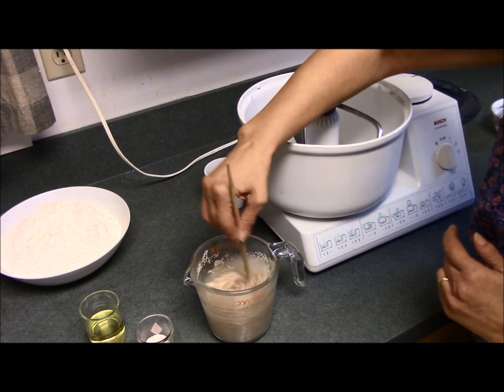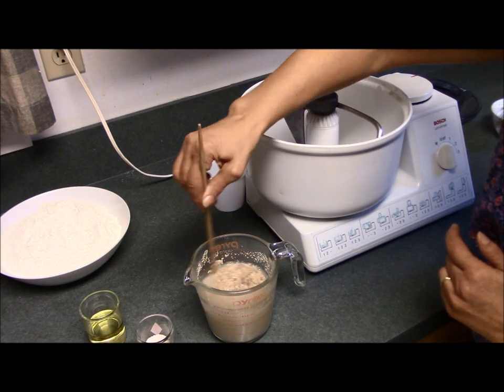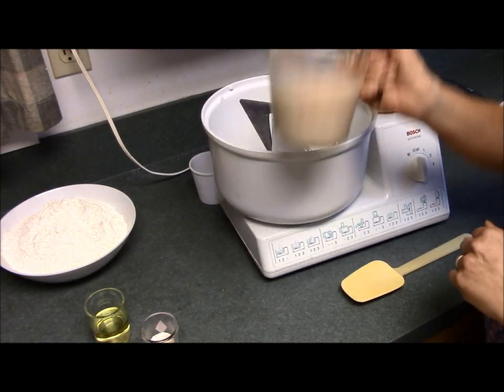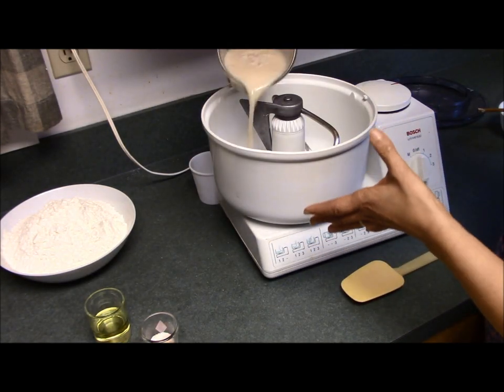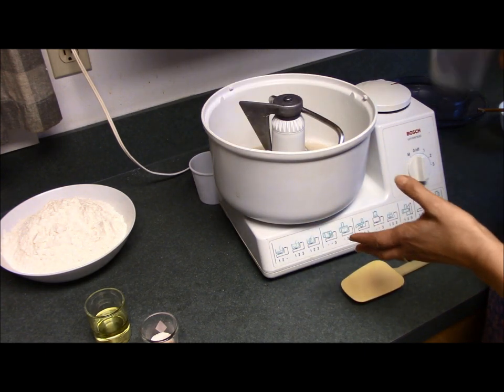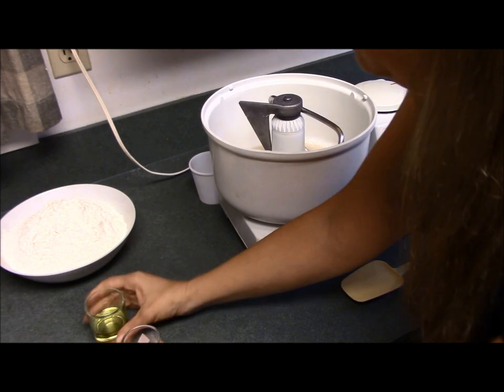Stir it around and then we're going to let it sit for a few minutes just so that it can activate. Now that the yeast has sat for a few minutes, we're going to pour it right into the Bosch along with the oil.